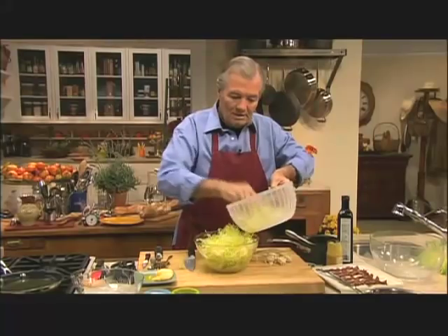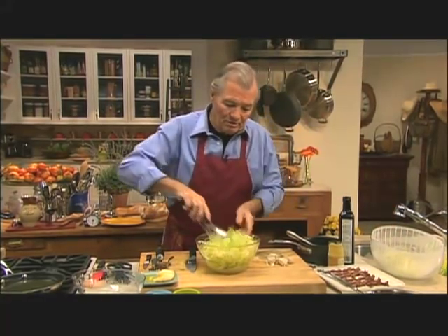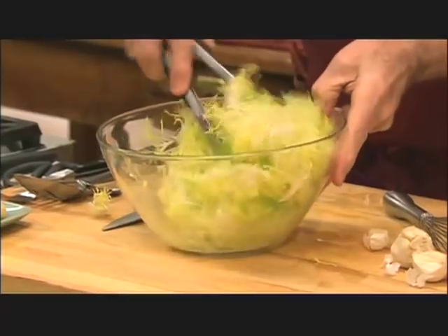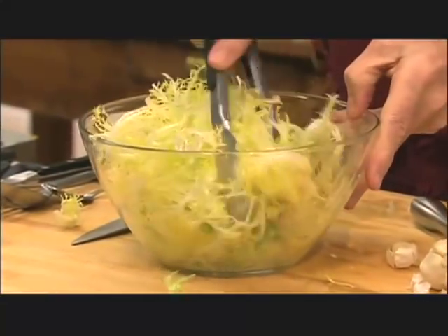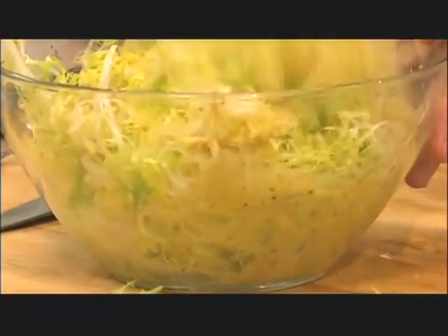So now we mix it well. It's the type of salad that you can mix a little bit ahead because it tends to be tough. Here is the frisée au lardons.